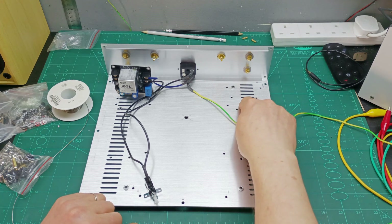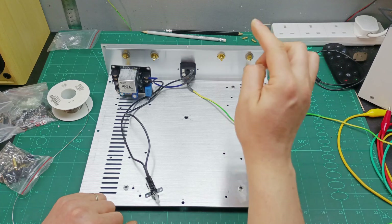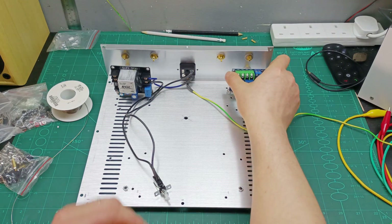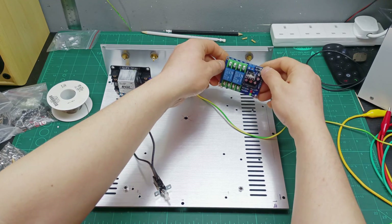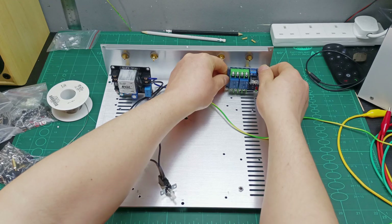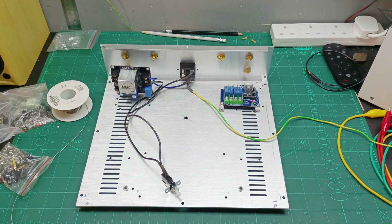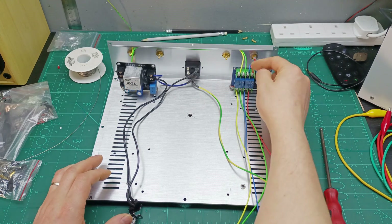Next I'm going to install the speaker protection board and run the wires from the speakers to the protection board. This is the speaker protection board I'll use — it will sit somewhere around here. The output wires will come from here, and from the other channel over there. The speaker protection board is now mounted securely and also wired — this one goes to this channel and this one goes to this channel.